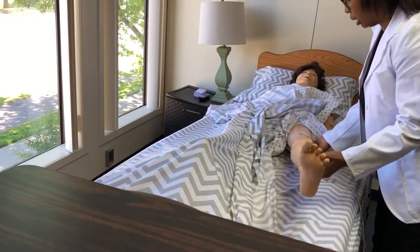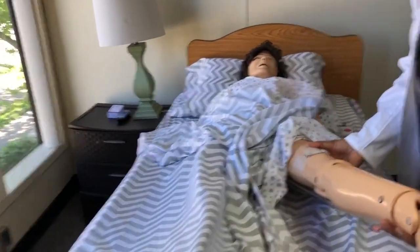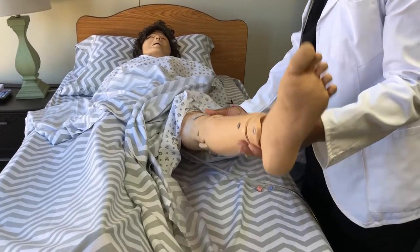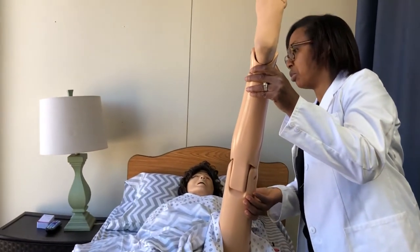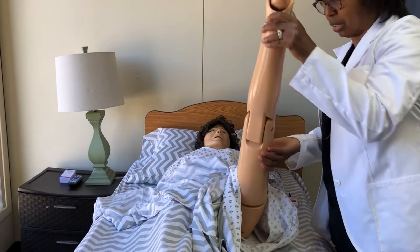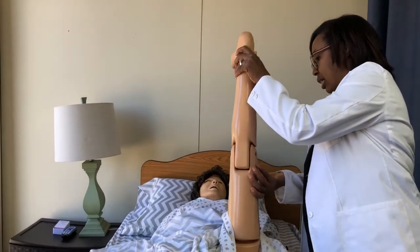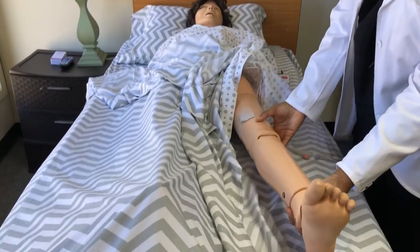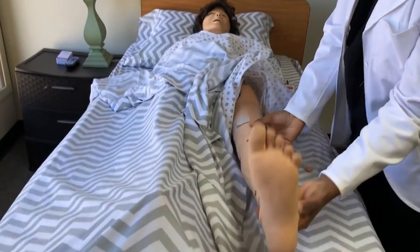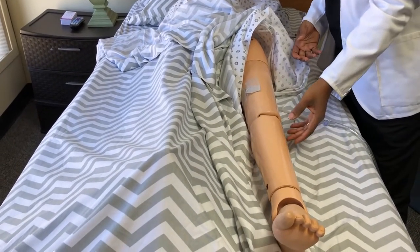I'm going to support the knee while I do the range of motion. Ms. Jones, are you okay? Yes, I'm all right. So this is going to be the flex. Try not to be forceful, and keep asking her if she's okay. Are you still okay? Yes, I'm all right. Flex. Extend. Flex. Extend. Flex. Extend. Remember, you're going to do this three times. Ms. Jones, are you in pain? No, I'm not. Okay, should I continue? Yes, please.